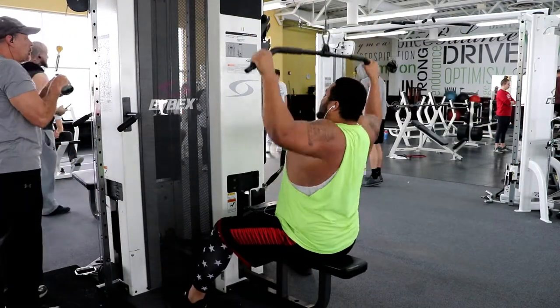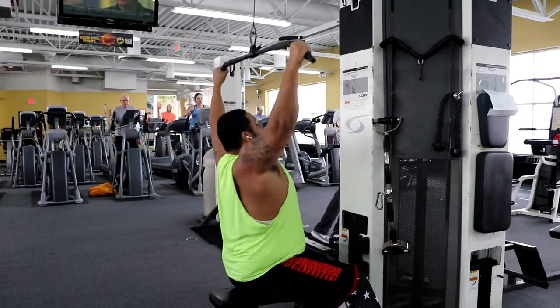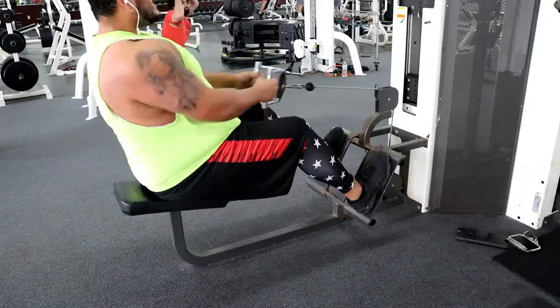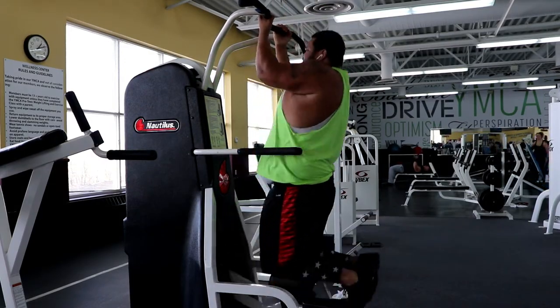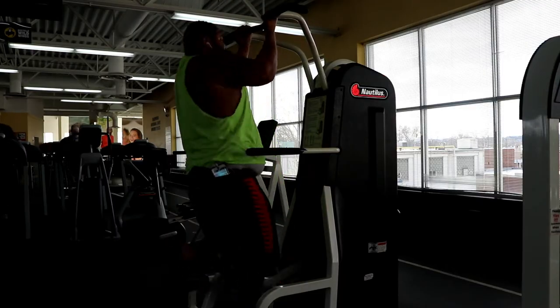So then we hit some lat pulldowns. I always just try to get a good stretch when I'm doing this. And then we did some seated rows — these are always good to hit the middle part of your back. The last thing I did was some assisted pull-ups. I put the weight assist on 100 and just did as many as I could.